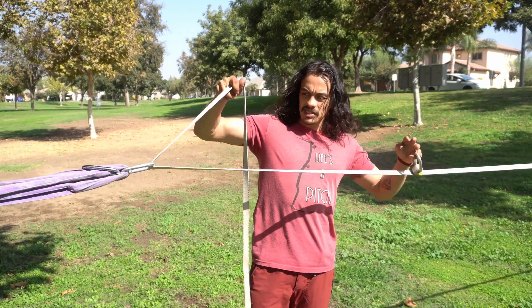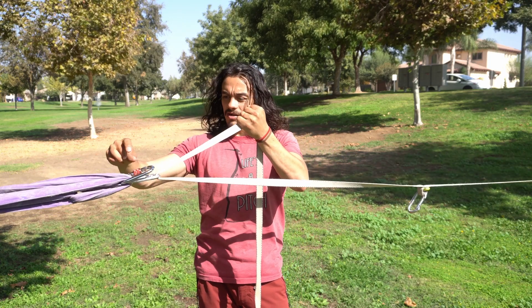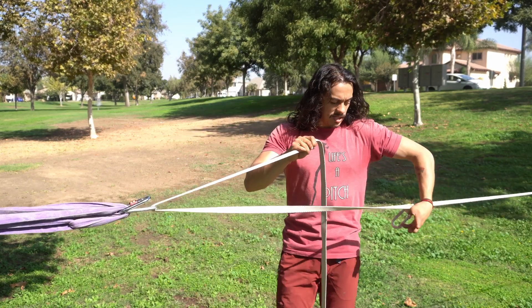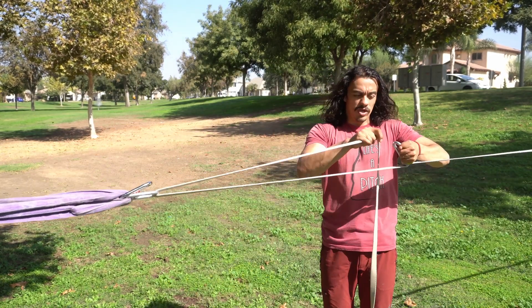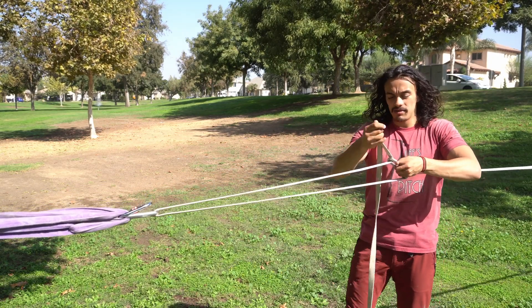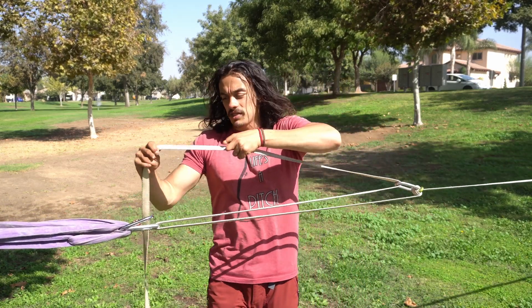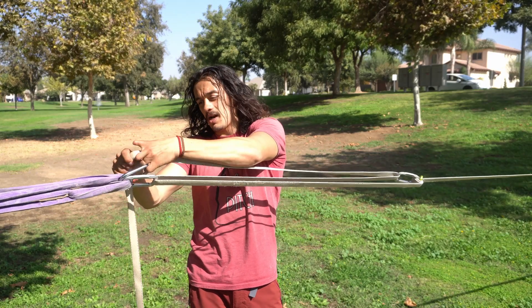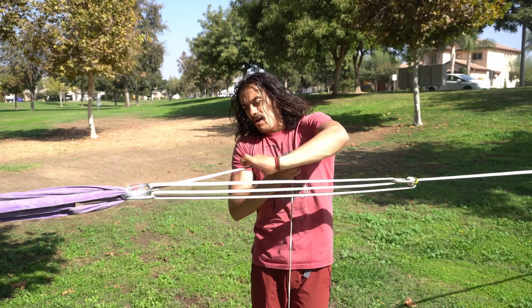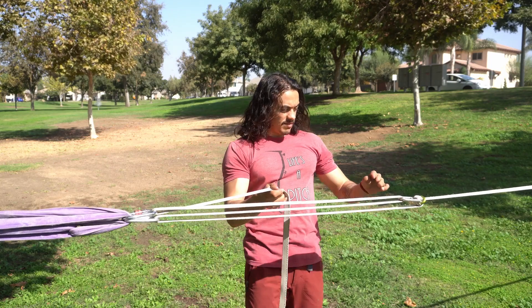Everything up to this point is the same. We're going to go under and over the bottom carabiner on the anchor here — you can see we have one on top now as well. Normally on this side we like to go from top to bottom, but we're going to switch that this time and go from bottom to top. I'm coming out of the top. Then on the third carabiner — the one on top — we're going to go top to bottom. You can see now on this side we've got four total strands, and on this side we've got three total strands.